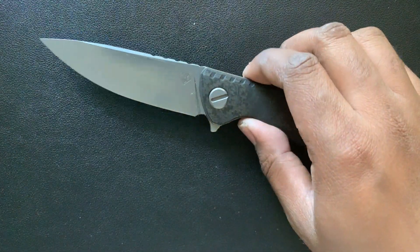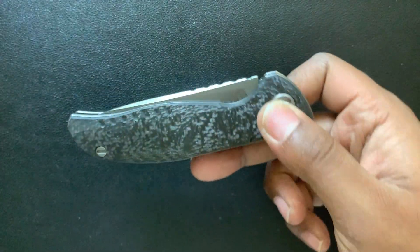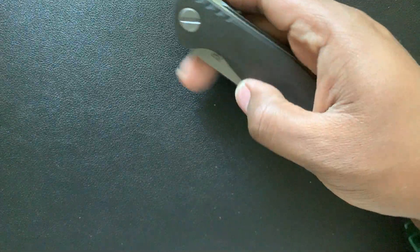Knife watch, knife of the day. This is the Shira Gaurav Beautiful F3NS — an M390 blade, and a nice tool that you could use for everyday carry.